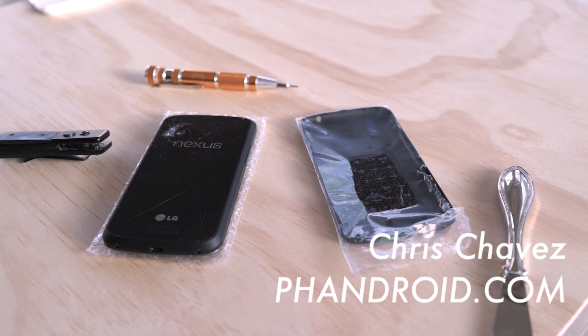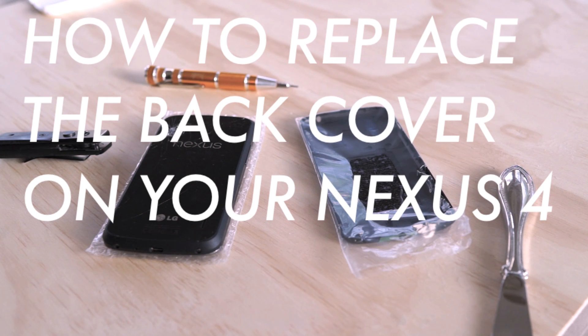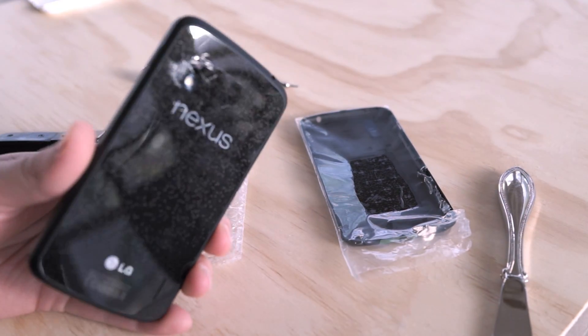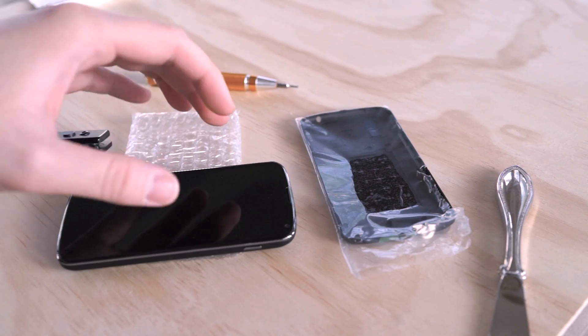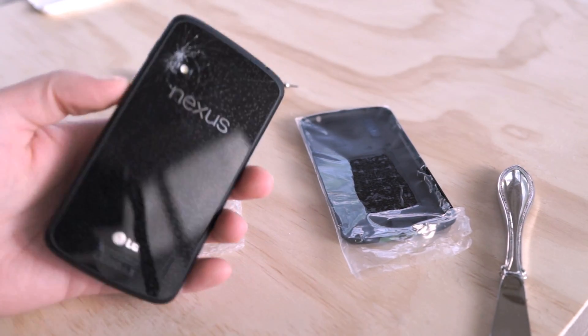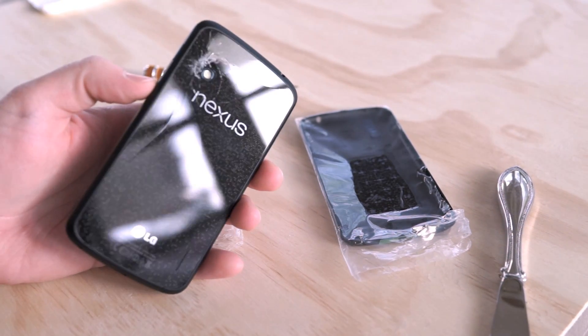Hey, what's up guys? Chris Chavez here with Fandroid.com. Today's video is going to be kind of a special one. If you guys have been keeping up on Fandroid, you may remember not too long ago I dropped my Nexus from 2 inches, which is about yay high, and completely cracked the back glass here. I wasn't too happy about it. It's the first smartphone I've ever damaged in such a way.